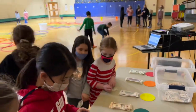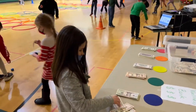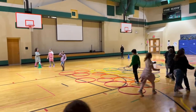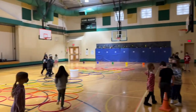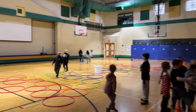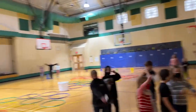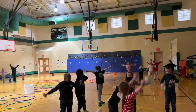Second grade, roll your dice — get ready for the next round. Find your new cone. If you roll a five or a six, you get to choose. Alright, this round let's do 10 seconds of arm circles. Spread those arms out wide, big circles. Very good, nice work.